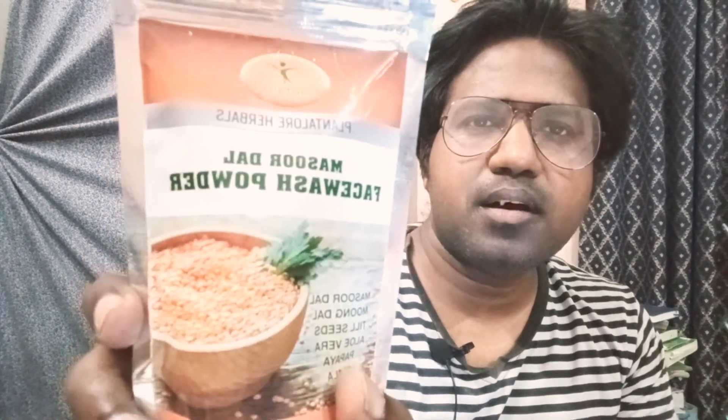Masoor Dal Face Powder. The ingredients are masoor dal, moong dal, teal seeds, aloe vera, papaya, and avalan. There is no chemical in it — no chemical ingredients at all.